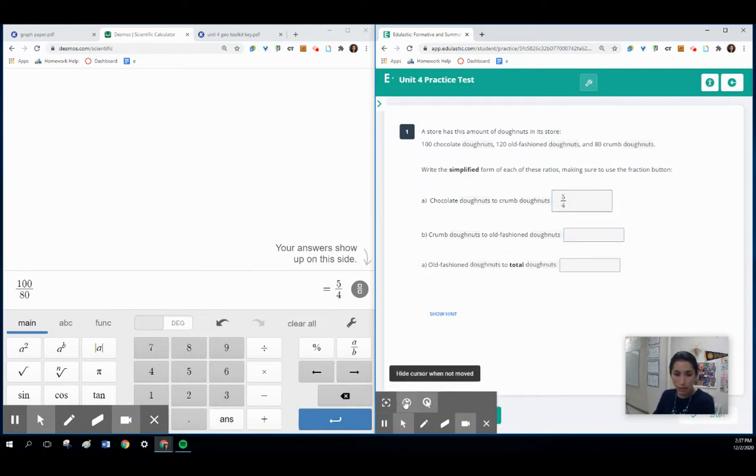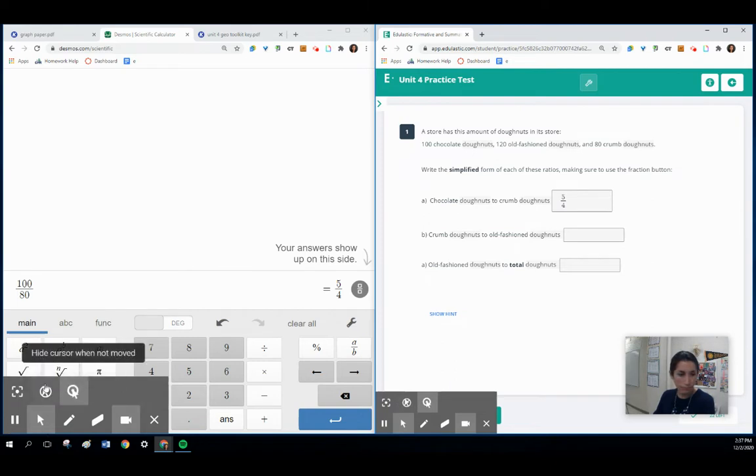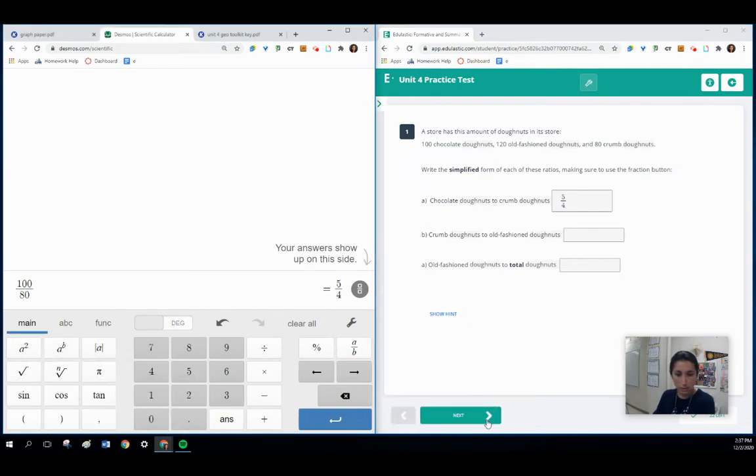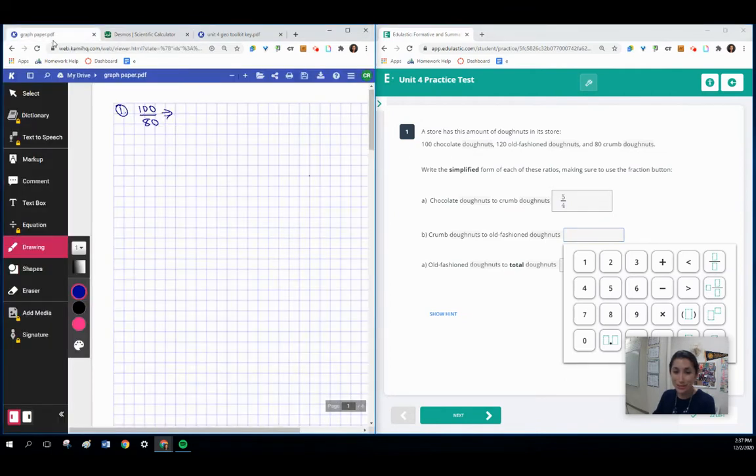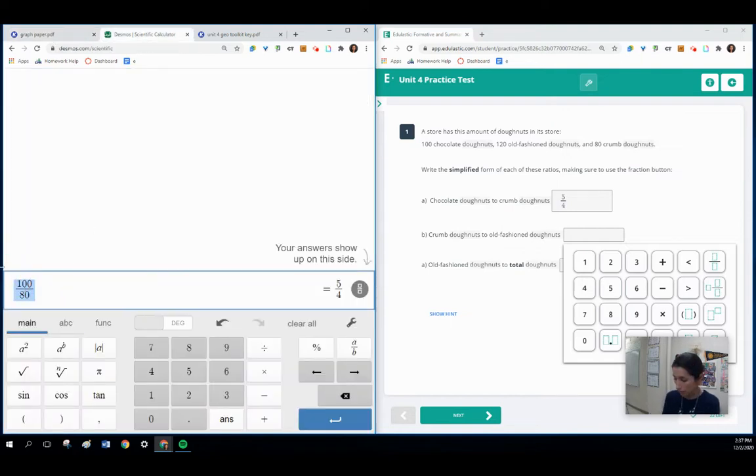For the second question, we have crumb donuts to old-fashioned donuts. For the crumb donuts, that's going to be 80, and old-fashioned is going to be 120. If we simplify 80 over 120, I would just open up Desmos Scientific Calculator — 80 divided by 120 — and that's going to simplify to two-thirds, so 2/3.